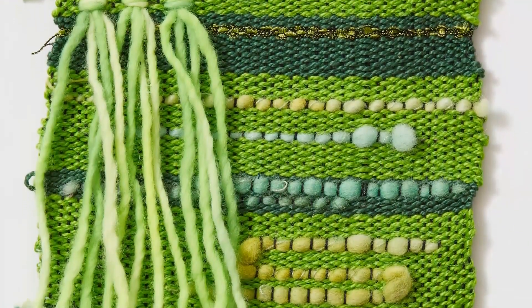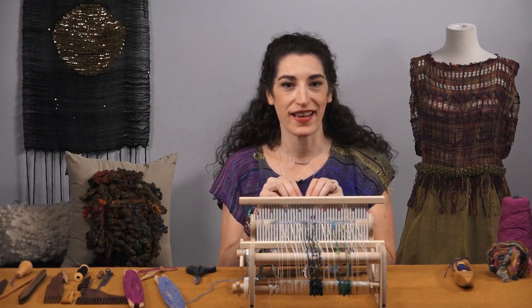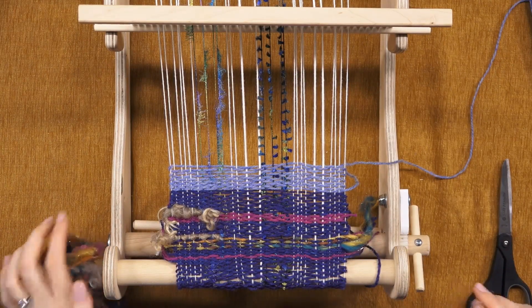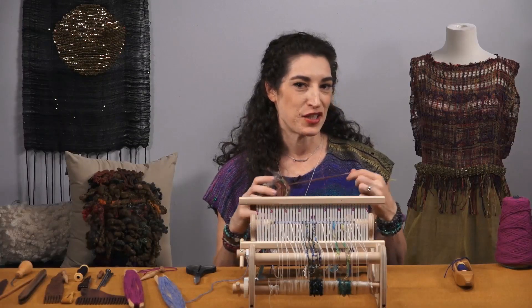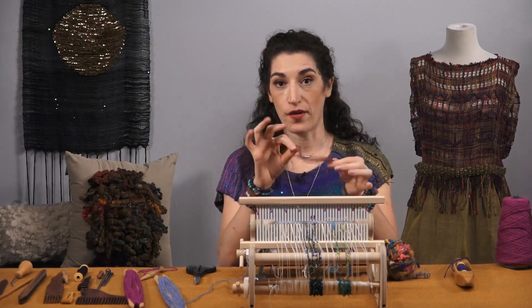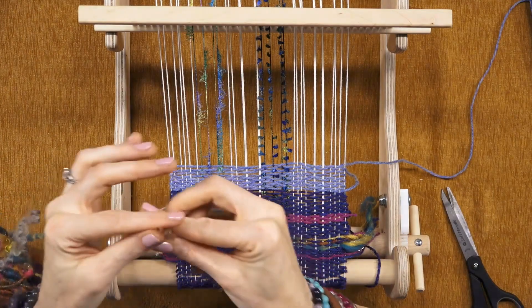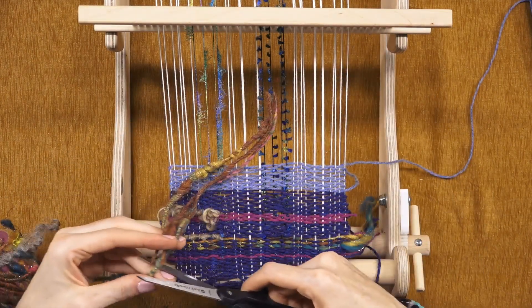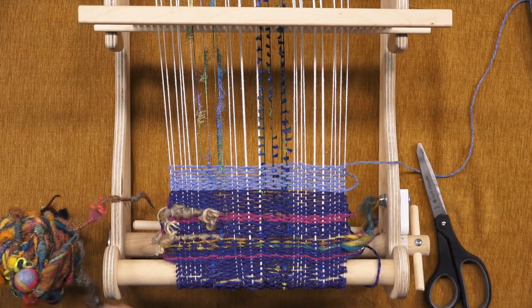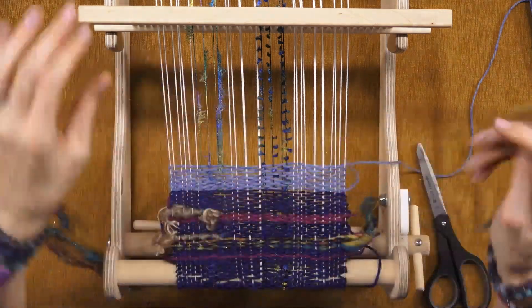Now we have Raya knots. These are really cool because they create fringe in your piece. You can cut them really short and they look like little poofs — they create a lot of shaggy effects. This is a really fun technique to use with kind of crazy yarn. You want to cut however long you want your fringe to be, knowing that you're going to fold it in half. You can put it in one place or all the way across the bottom — this is a great way to build fringe at the bottom of a piece.